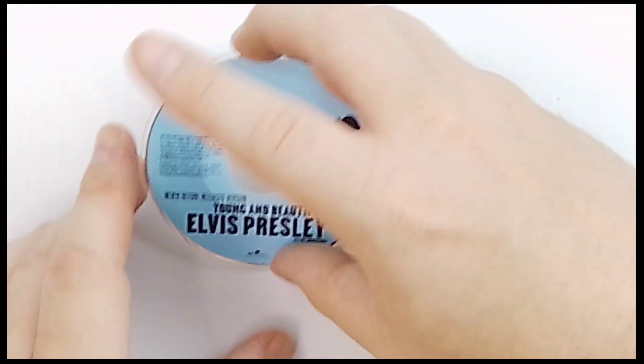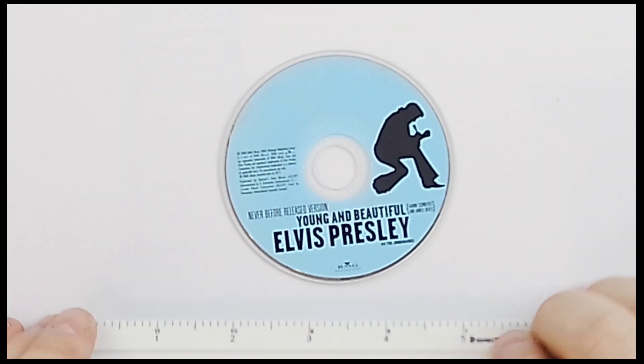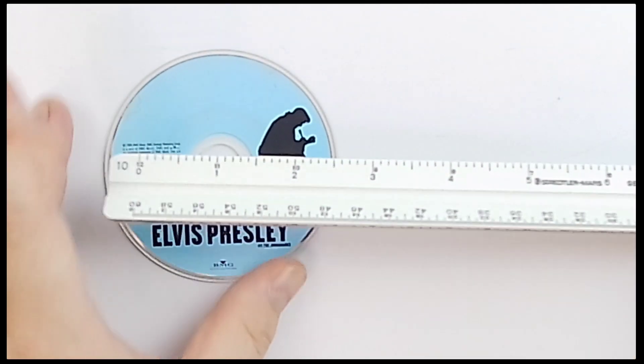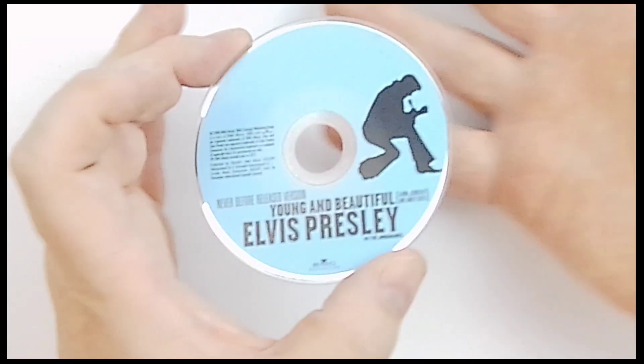Here we go, some Elvis for you Elvis fans out there — check this out. It's not your regular CD; this is a 3-inch mini disc, the equivalent of a single back in the day, and this features Young and Beautiful. Pretty neat.